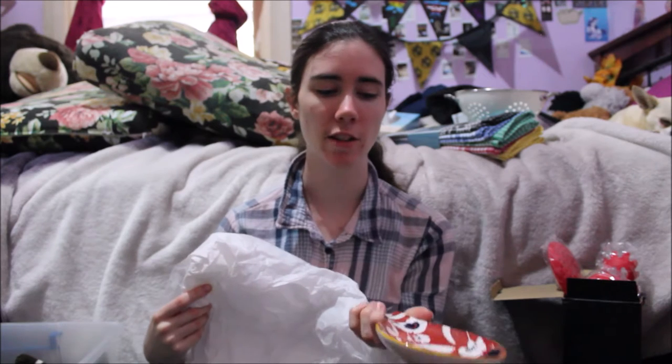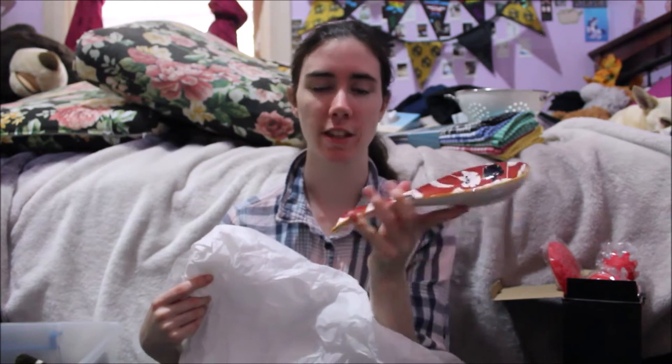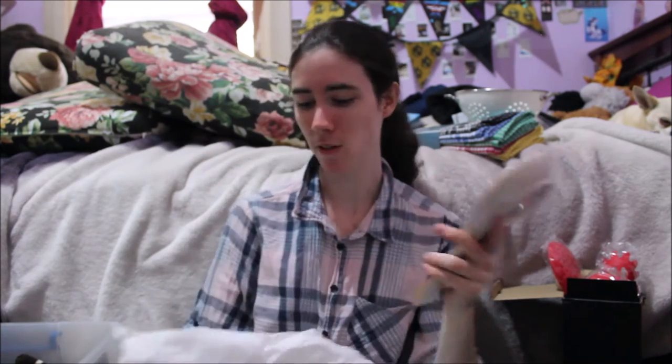This next item I'm pretty sure is a spoon rest you put on the bench so that when you're cooking you can put your spoon or whatever utensil you're using on it, instead of on the bench, so the bench doesn't get dirty. You can just pick it up and wash it. I thought that was a pretty cool idea. They only had two colors and two designs so I picked this one.